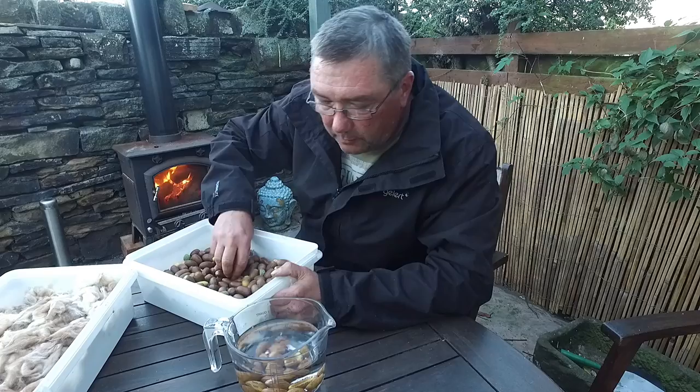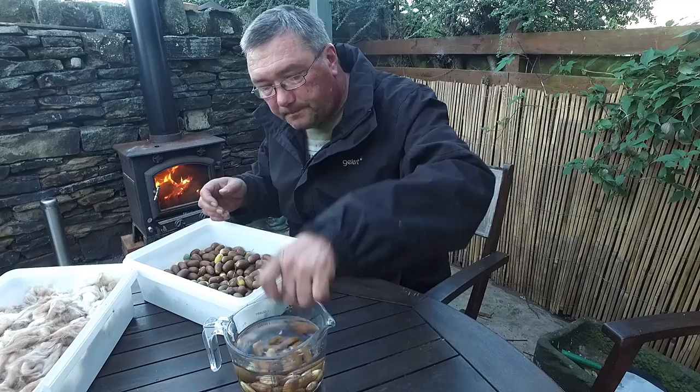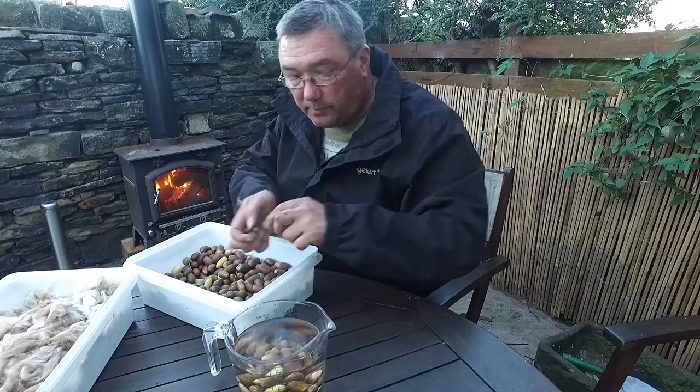If they float to the top and they've got air pockets in, the seed inside doesn't form correctly. Or you've got an insect that's burrowed in and caused air pockets. Those air pockets generate growth of bacteria which eat away the seed inside, so they're no good. You don't really want to waste your time trying to germinate those acorns.